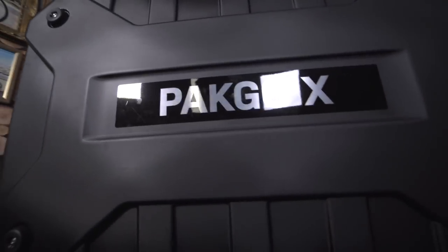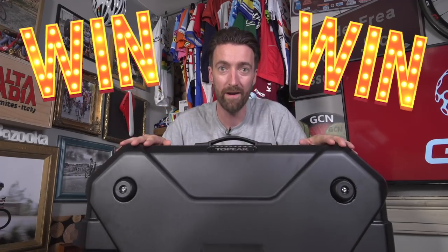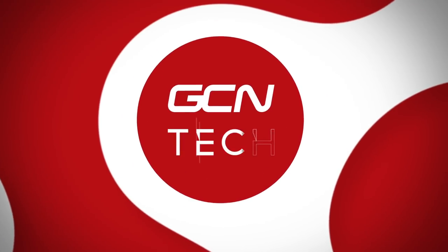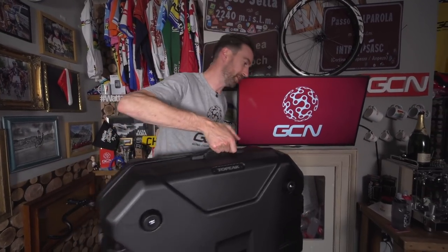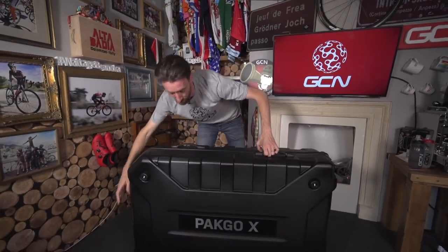This is the Topic Pack Go X bike box, and we've got one to give away. This is Topic's first foray into the world of bike boxes, and we think they are onto a winner.